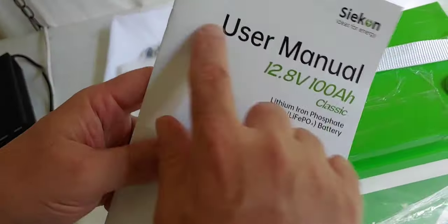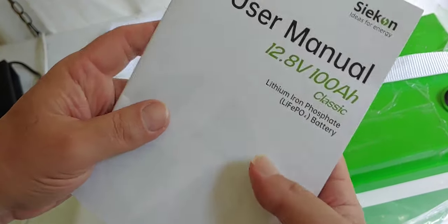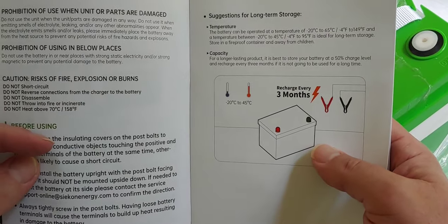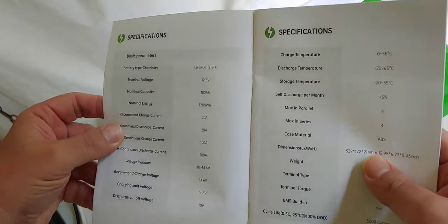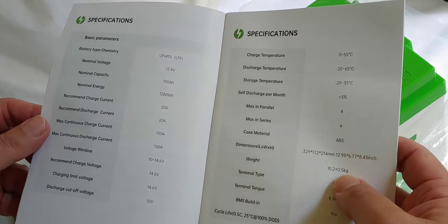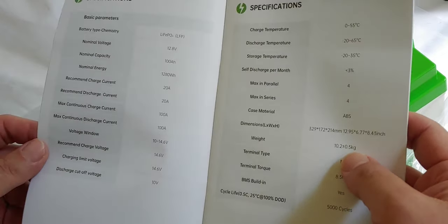Let's look at the manual. User manual: 12.8 nominal, 100 amp hour — which is what it said — LiFePO4. See if there's anything important about it. It wants to be charged every three months if not used. Basic parameters are always important: 20 amp charge and recommended voltage charge 14.6. That's important for your charge controllers.